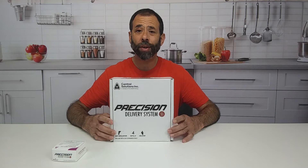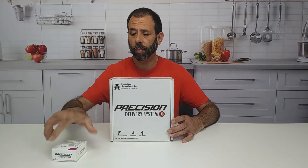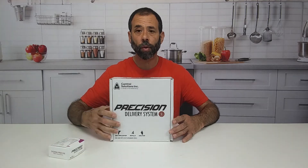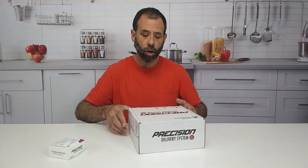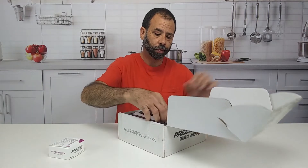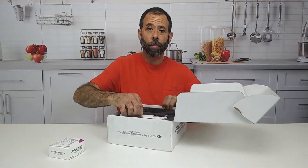Hey, I just got the new precision delivery system along with Doxam Precise. This is from Control Solution — it is the new dust bait application system, and I'm going to unbox it for you.